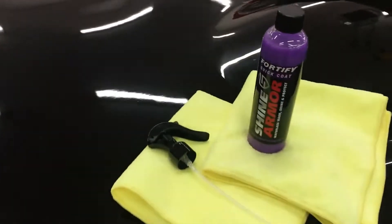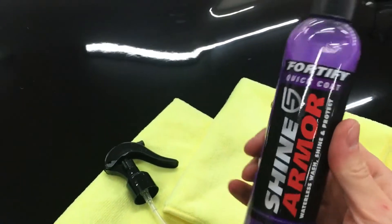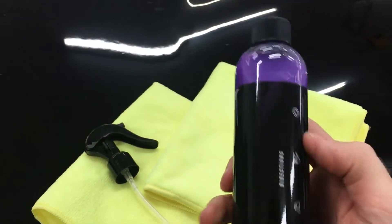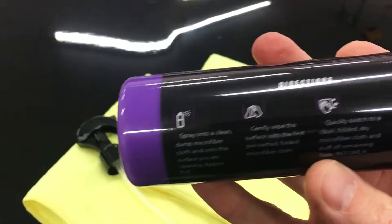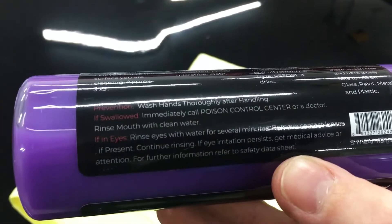Shine Armor is a ceramic coating hydrophobic spray, and they claim it's 20 times stronger than the waxes I just showed you. This product contains no wax — it uses ceramic and nano technologies. I've seen it called SiO2 Ceramic Protective Coating.